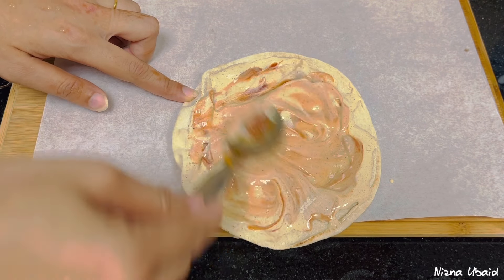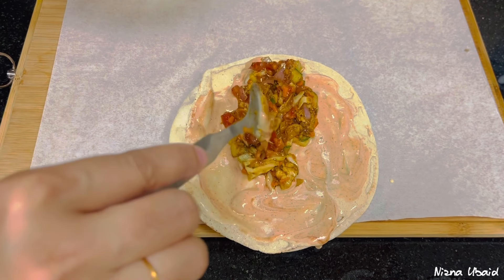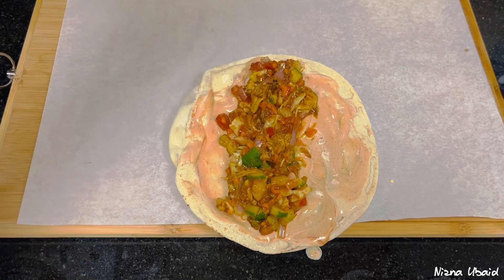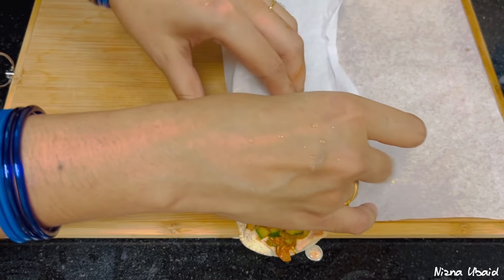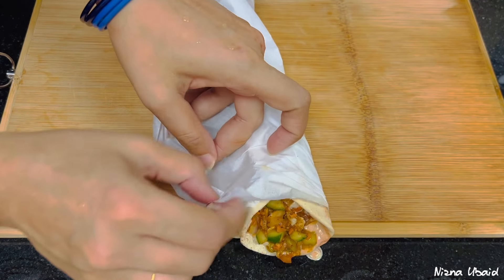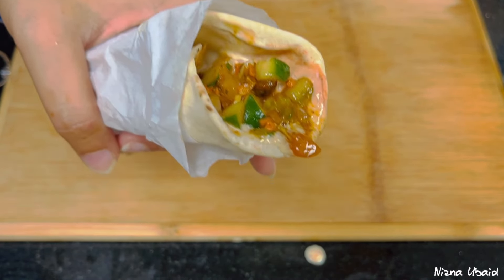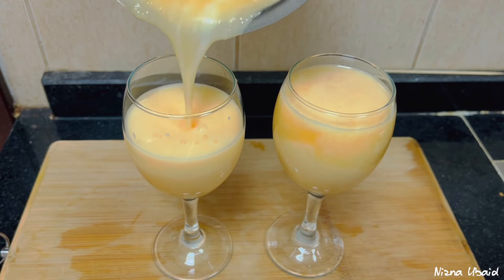I am going to mix it. I am going to add a bit of mayonnaise. I am going to add sugar — there is no problem with it. It's very soft now. The sheet is rolling. It's ready. It's juicy. The last thing we have done is the juice. That's it.